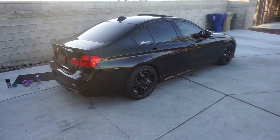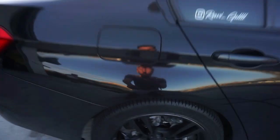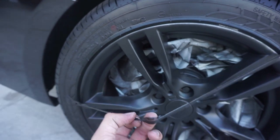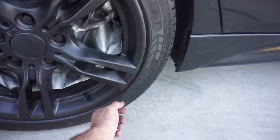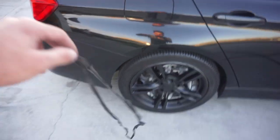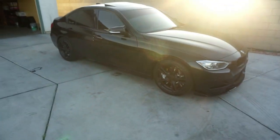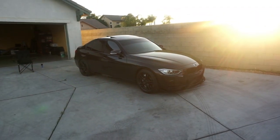All right, boys, I'm actually done with the car and it came out pretty nice. All I got to do is peel off this newspaper from the tire. You just peel it off like that and there it is — it's off. Looks nice. Came out pretty nice. My hands look like this so my car could look like that. Damn, she's looking sexy.